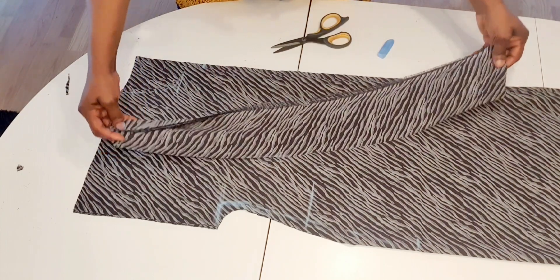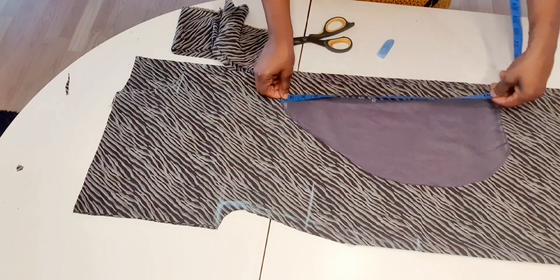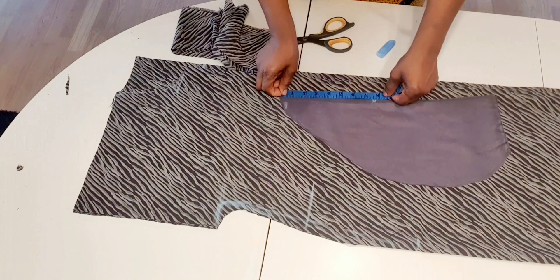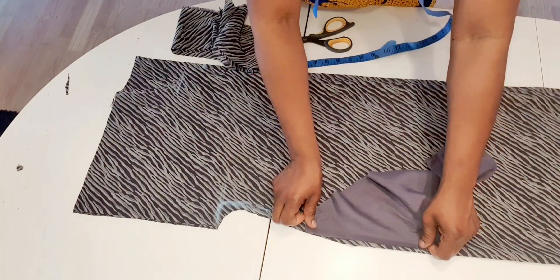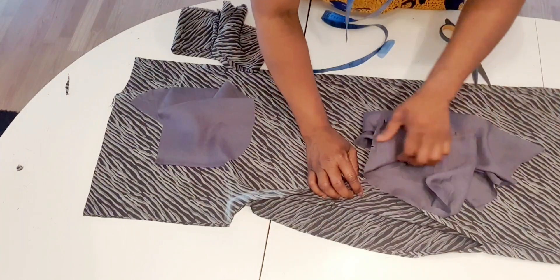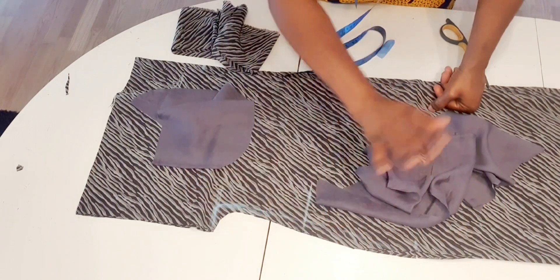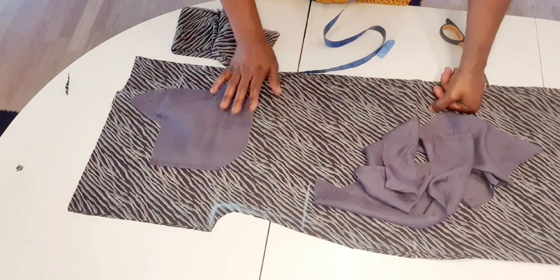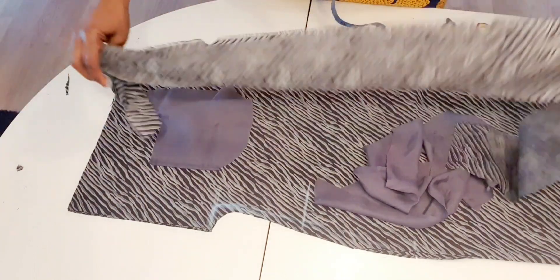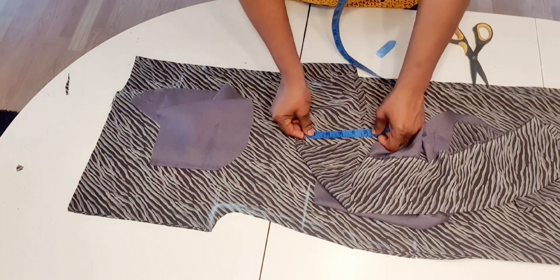I'm going to use the remaining pieces to make gather on the neck. I've already cut the pockets — I measure 17 inches for the pocket, from here to here is seven and a half inches. I will sew the pocket in four pieces: the second one here, the third one here, and the fourth one here. When joining the sides I will show you. For the neck gather piece, this one is four and a half inches.